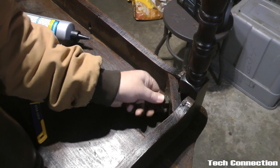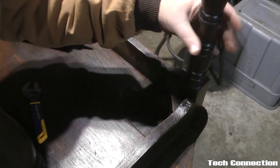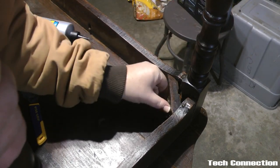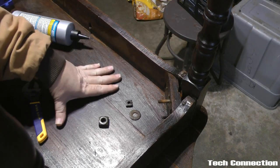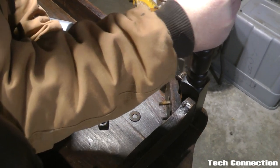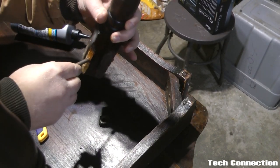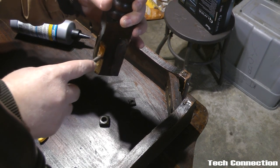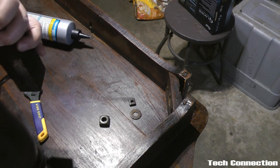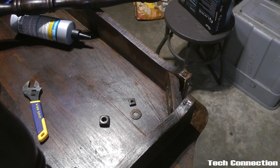Looking at this side, it looks like they tried to use some Gorilla Glue on it previously. This right here was actually screwed in. Anyway, we're going to do the same thing to this side — go ahead and apply some glue to it.